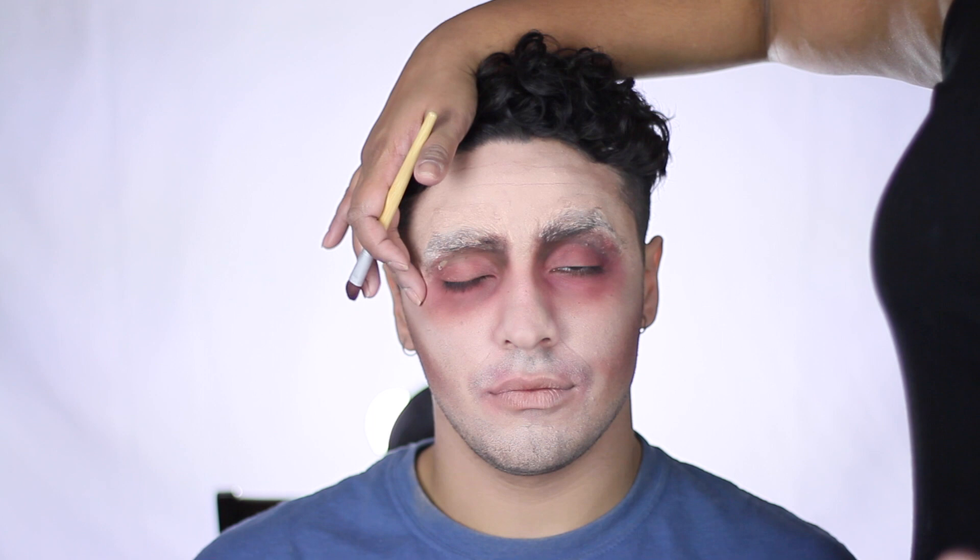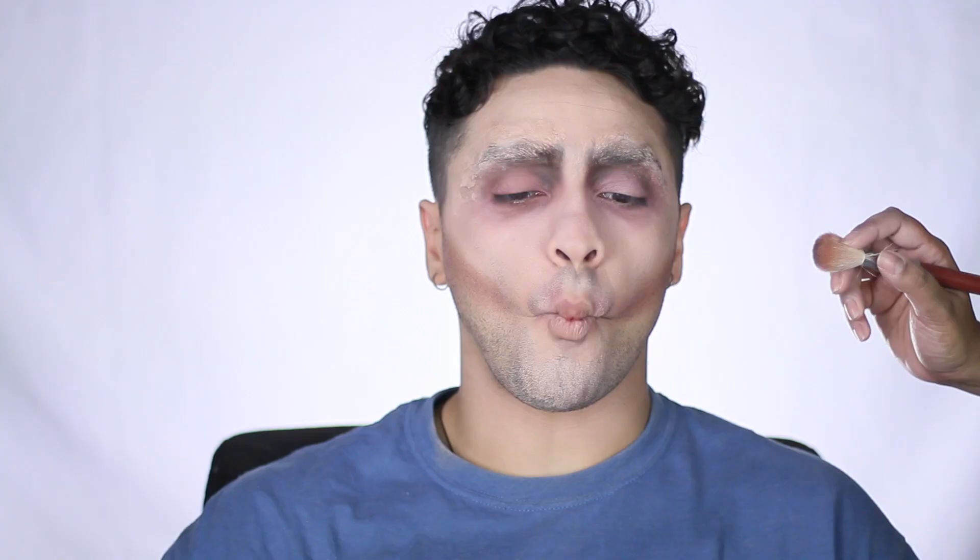This is going to be the base to the color that we're bringing in for that Edward Scissorhands look. In the same red spots, I also applied some brown eyeshadow, and I'm also applying a darker black eyeshadow. So this look is all about blending browns and reds and blacks and nudes all together to create this very pasty, tired, and death-like glow.